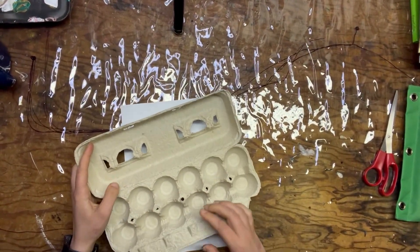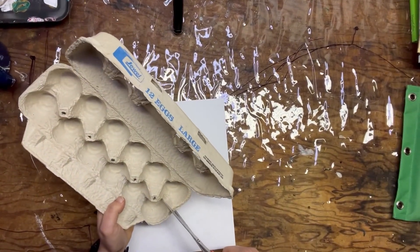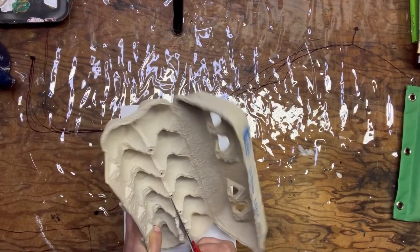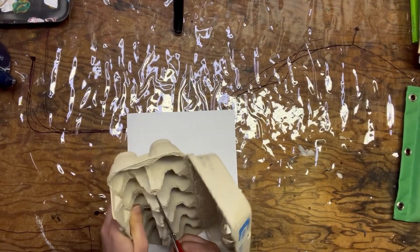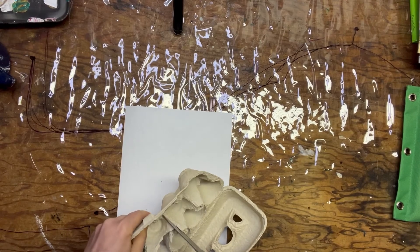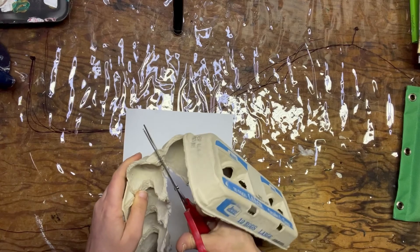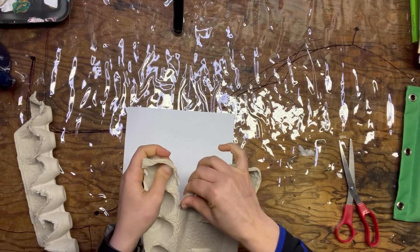For our egg carton flowers, we're going to start by just cutting out a bunch of these. You don't have to be super careful because we'll be cleaning them up in a moment. Maybe this will rip off much better.